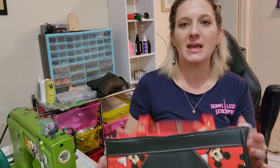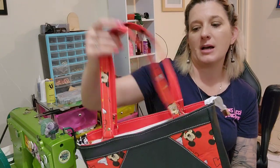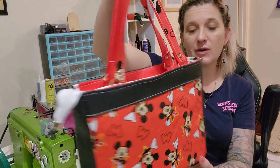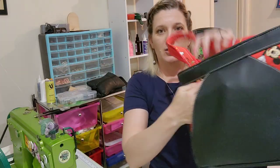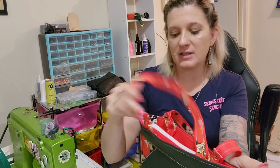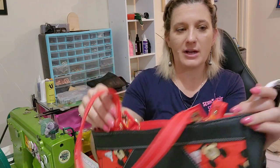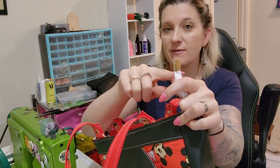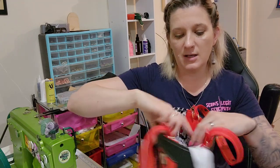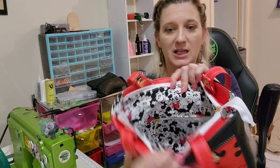Hi Legitimates and welcome back to my channel. Today we are making the Beachcomber bag by Needle & Anker. It's really cute and it only has very few hardware. This pocket you can put your hand all the way through, and as far as hardware goes, you've got four gate rings, a zipper end — which if you want you could do vinyl instead — and two zipper pulls. So if you'd like to see how to make this bag, let's get started.